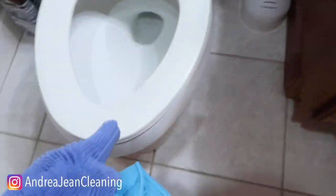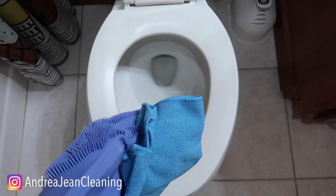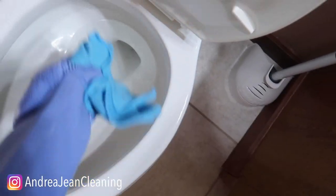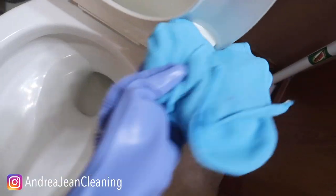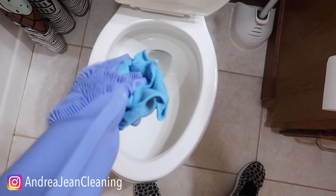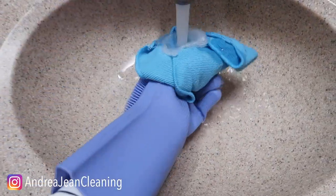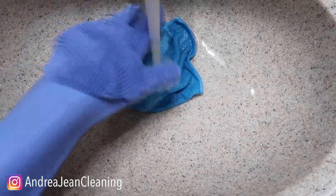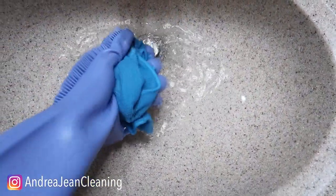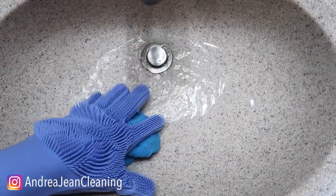Now I'm going to lift the seat up. You can see the inside of this toilet is still looking so wonderful, you guys. I'll throw this in my basket for dirtiness. I usually rinse off any of my microfiber towels before I throw them in the to-be-washed pile. Here's where I also wash my gloves because we're going to move on to the next step.